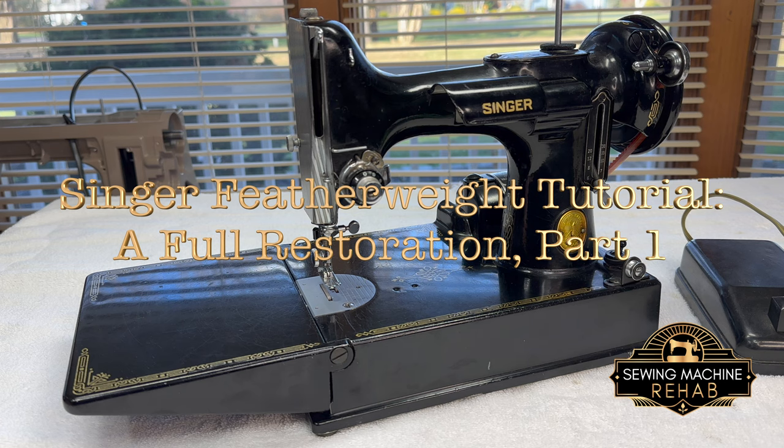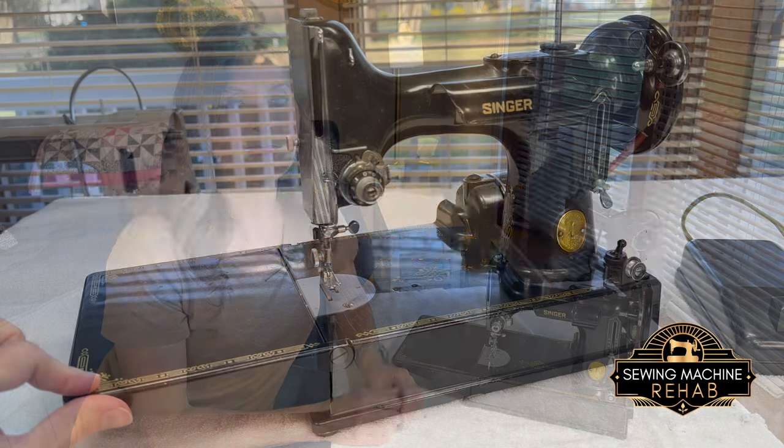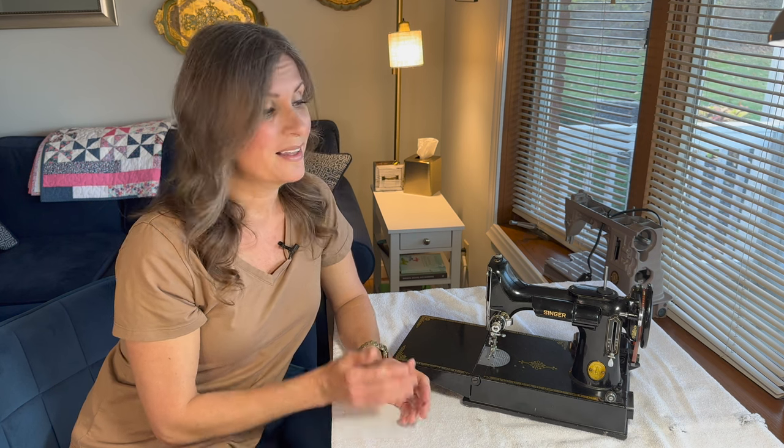By the end of this series, you will be super acquainted with your featherweight and you will know it inside and out. This is the first video in the Singer Featherweight Restoration Series. I'm going to take you through the entire process of how I restore a Singer Featherweight. Make sure you look at the description box below before you leave because there's a list of tools and supplies — some that I just recommend and others that you really will need. Let's get started.